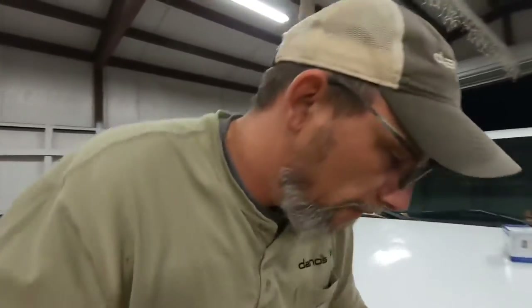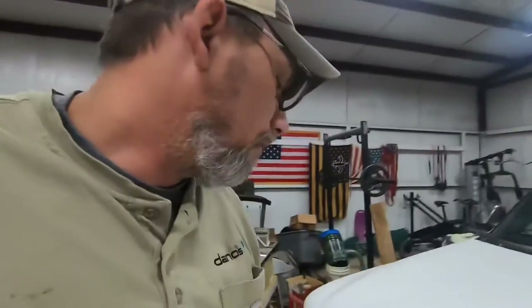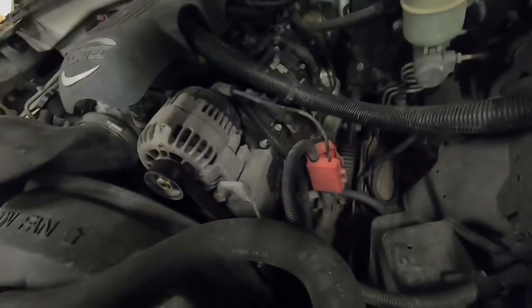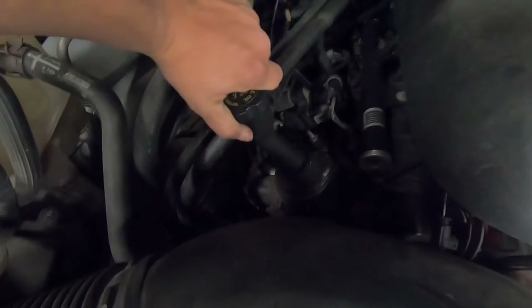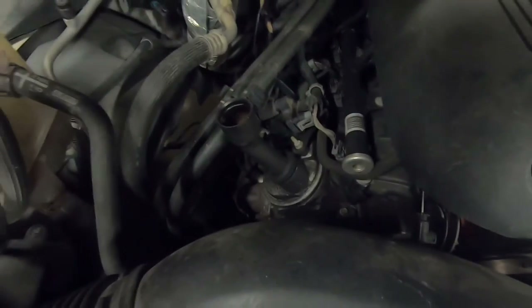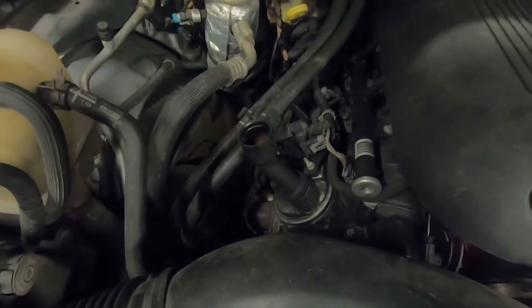First thing we're gonna do is get this stuff off the hood and pop this hood — whoo, there it is in all its glory. First thing you're gonna do is take this cap off right here, which is the filler cap, that way it can breathe whenever we go to drain the oil.